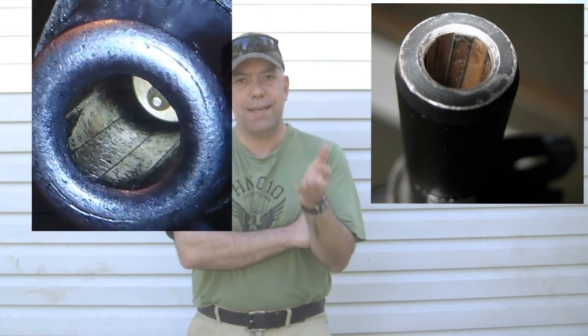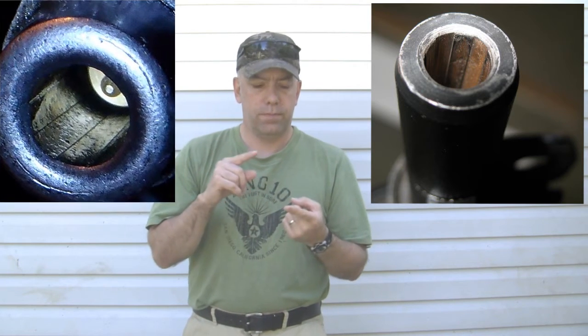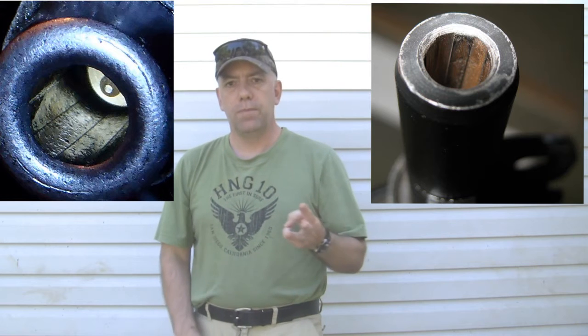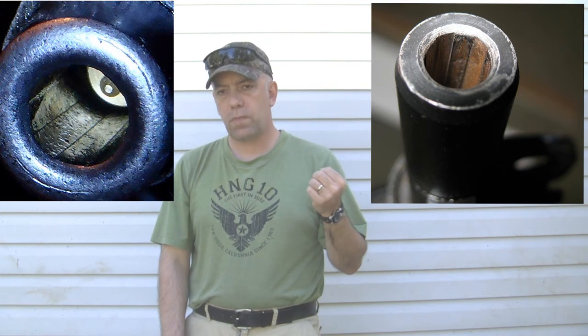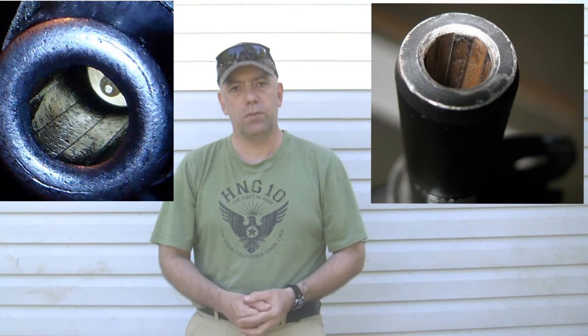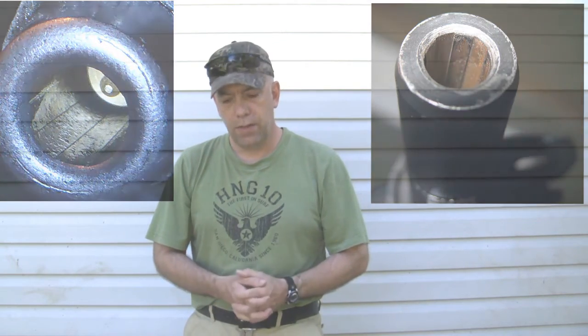Cleaning a rifle, if you do it properly, is an expensive procedure. You need patches, brushes, a good cleaning rod, and solvents. When you start acquiring all of these things, you're paying a fair amount of money to maintain your rifles. It's a costly thing, but there are ways of doing it and you're going to get the full benefit of a properly cleaned rifle.